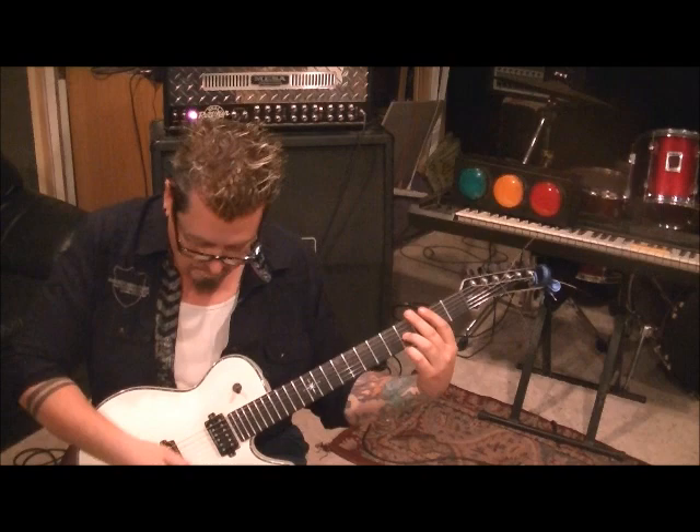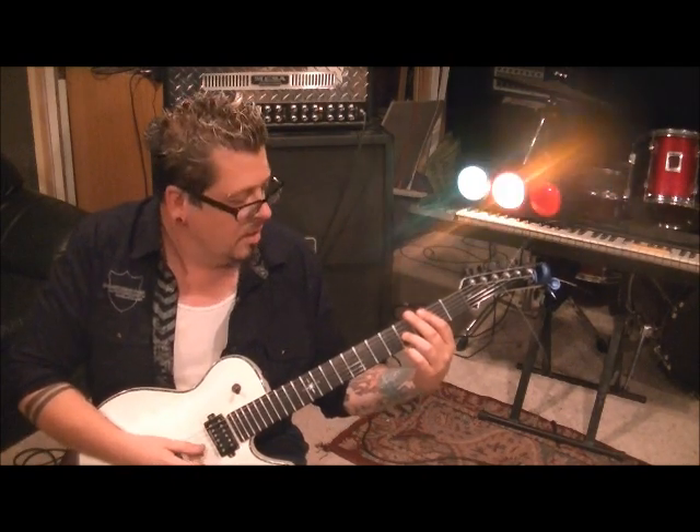Third finger 4G. Then you're going to go G, B, G. Go down, up, down on your picking.